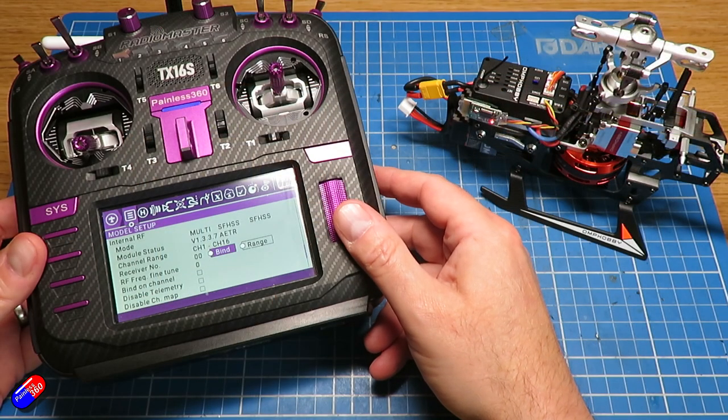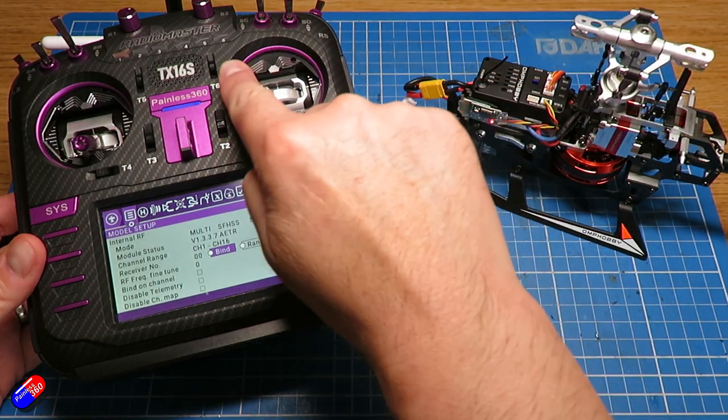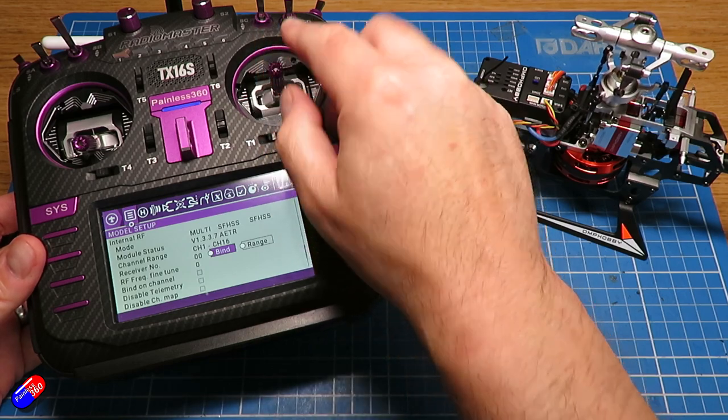If you are not an OpenTX expert, this might be a little hard to follow, but if you know a little bit about OpenTX or ETHOS and have a multi-protocol radio, hopefully you'll be able to follow along. Let me go onto the bench and show you what you need to set up on the radio to get it working with this receiver, giving you maximum control and customizability.